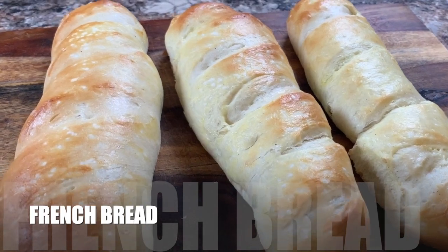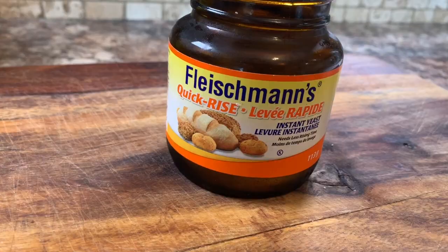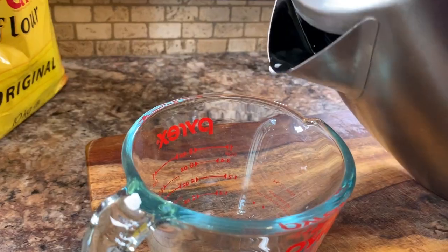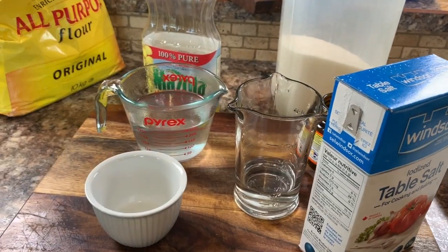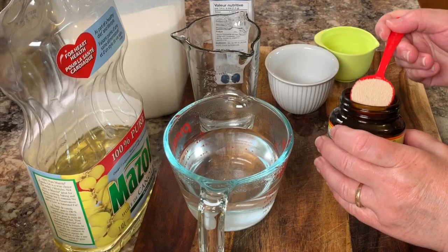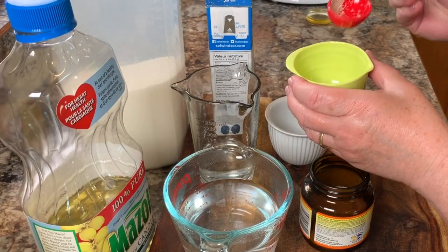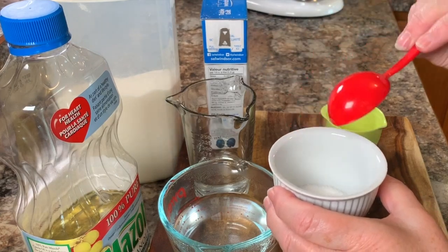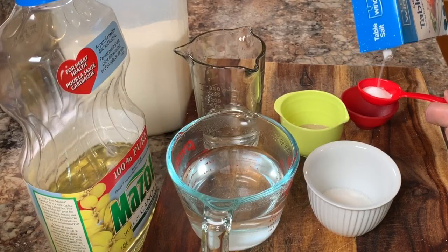So this recipe is for French bread. You start by pre-pouring a bunch of your ingredients. Bear in mind that you will need boiling hot water for this recipe, but you will also need lukewarm water for the yeast to rise in. So altogether, these are the ingredients that you will need to have on hand.